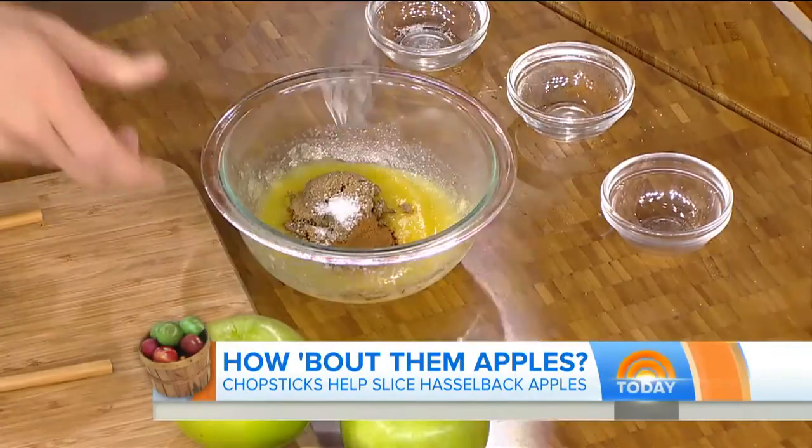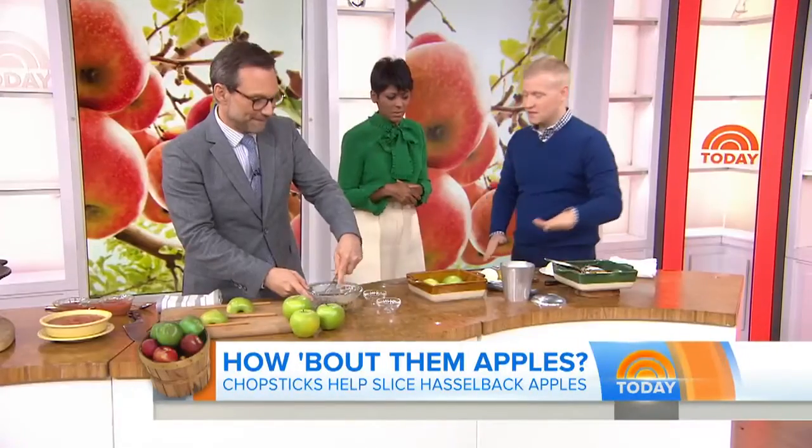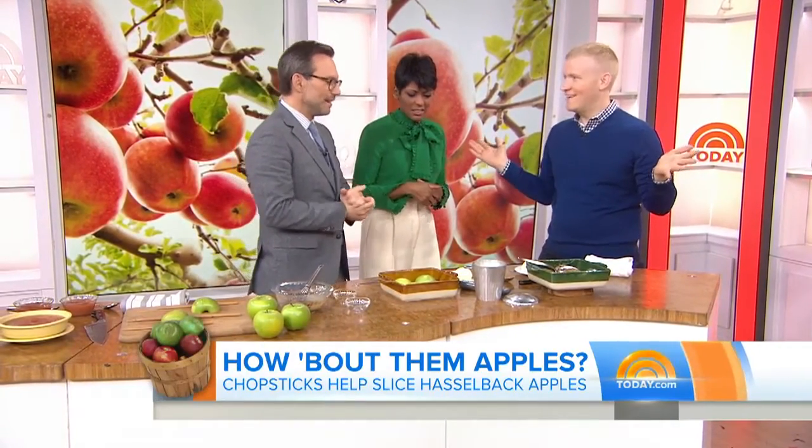Then you mix a little butter with some brown sugar, cinnamon, and salt — you want to give that a whisk? Yummy. When you get that nice and mixed, you spoon it on top, bake it at 350 until it's really soft. Serve it with ice cream, and this is like the best fall dessert. I love it.